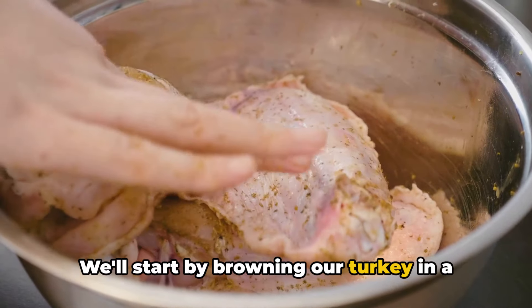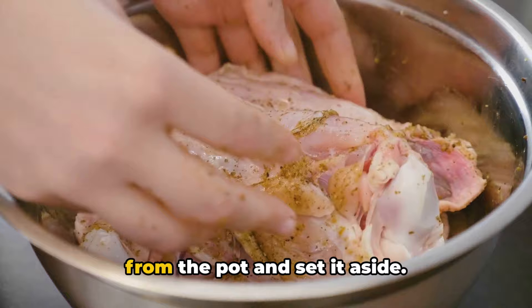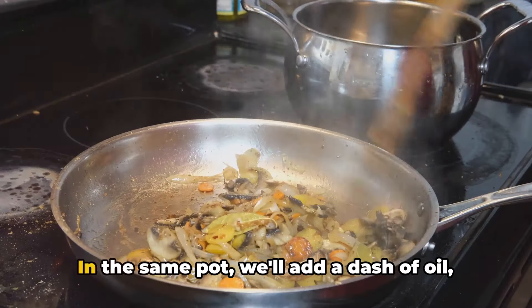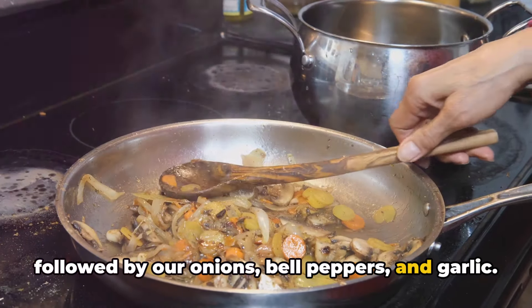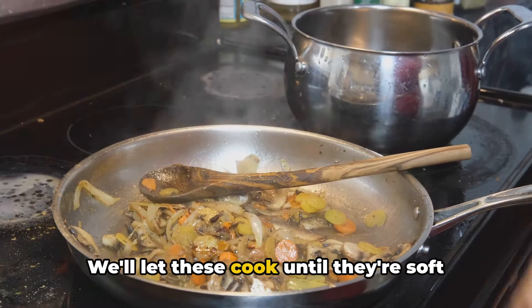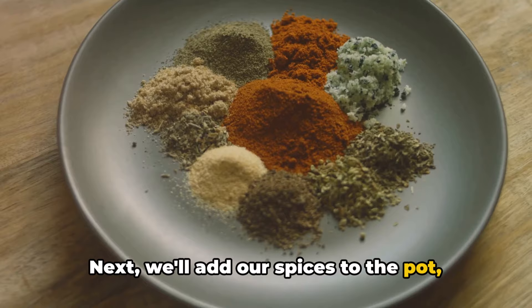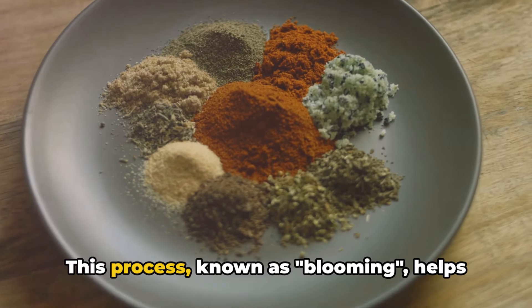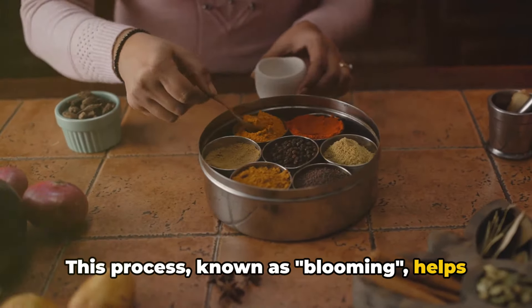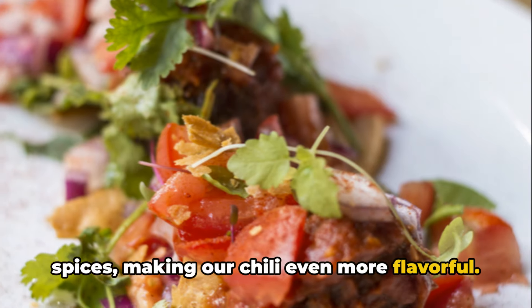We'll start by browning our turkey in a large pot over medium heat. Once it's fully cooked, we'll remove it from the pot and set it aside. In the same pot, we'll add a dash of oil, followed by our onions, bell peppers, and garlic. We'll let these cook until they're soft and fragrant. Next, we'll add our spices to the pot, stirring them into the vegetables until they're well coated. This process, known as blooming, helps to release the full potential of our spices, making our chili even more flavorful.